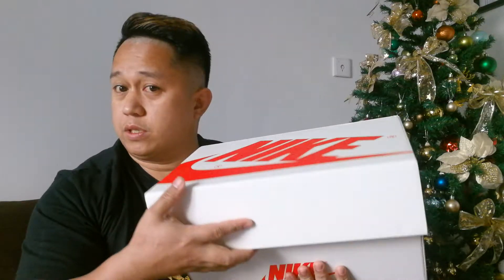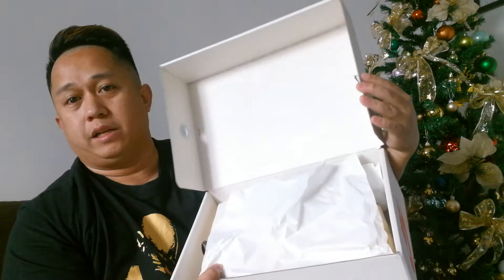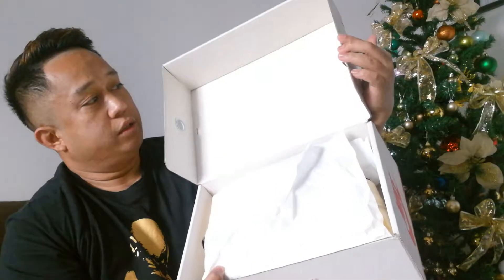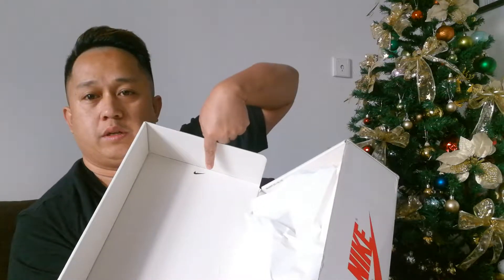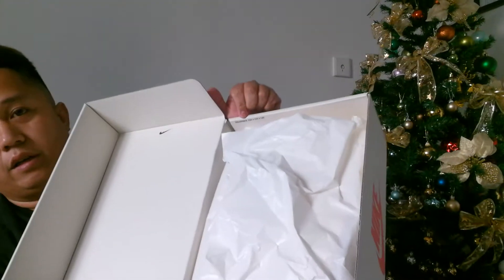Let's check what's inside. This box is pretty neat — it's not like your other boxes. As you can see, it's got the Nike swoosh on top, so that's how you know this is not an imitation. You also have the dimensions written here.